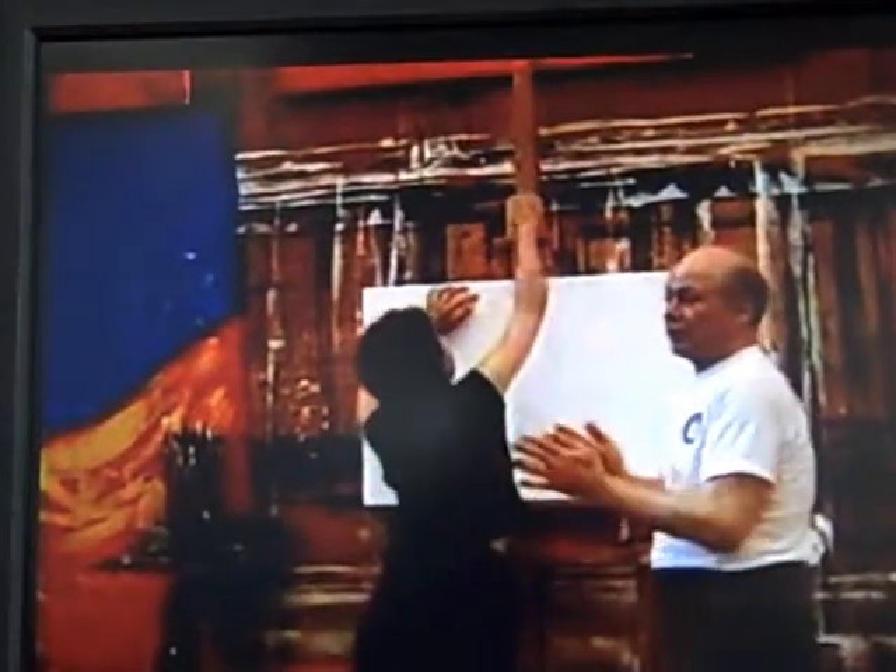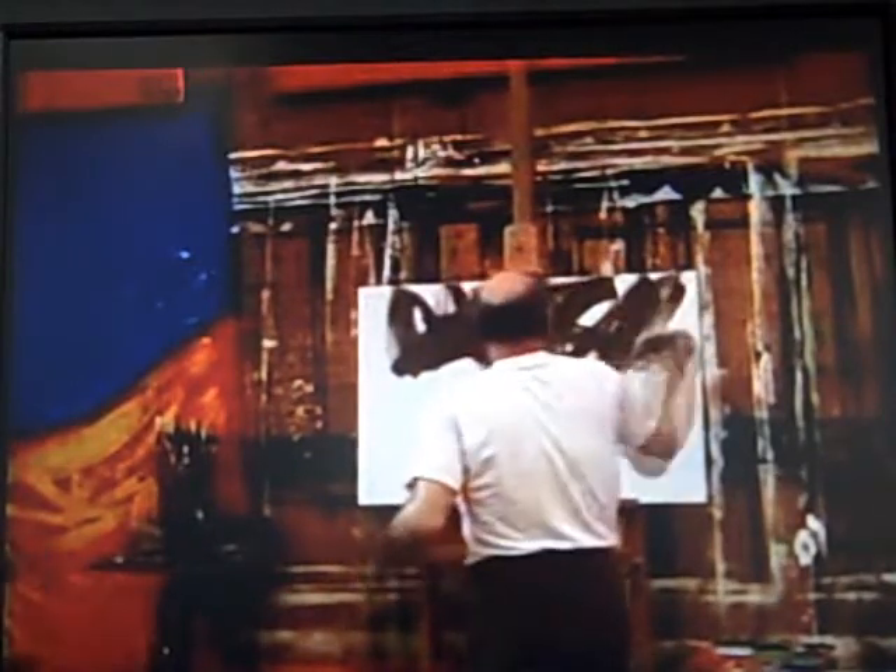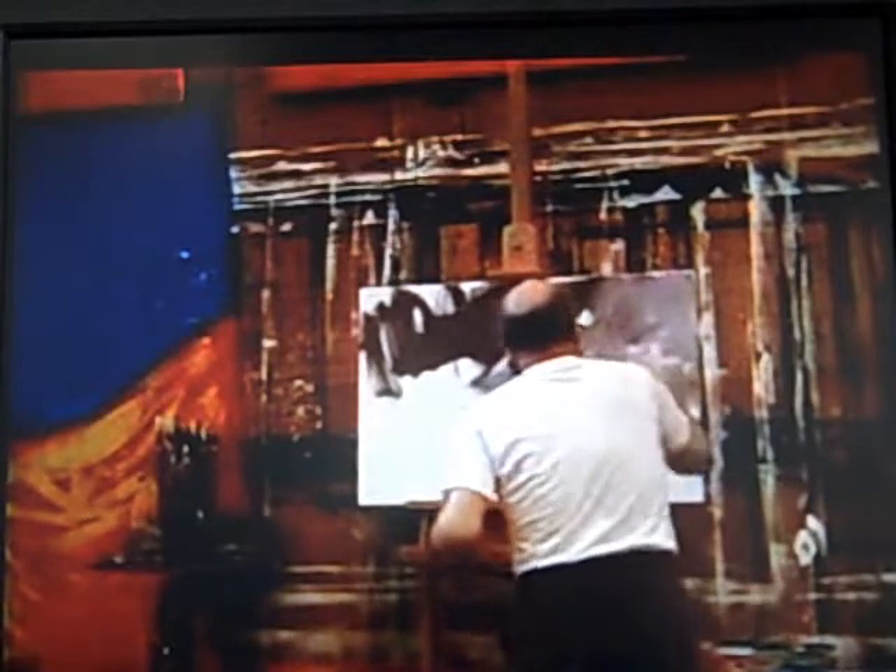I've got a bunch of goo on my brush. I'm going to show you what to do with that goo. I have a kind of a weird grade here, but it's got all kinds of colors in it. I take advantage of that by adding white to it and making kind of cloud forms out of it — these wild cloud forms.